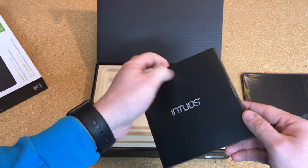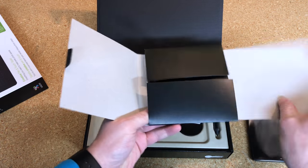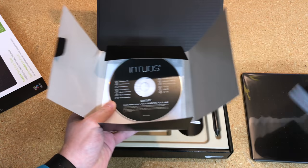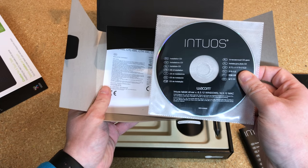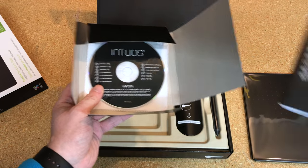In here we've got what looks like your typical brochure, startup guides, and information of that sort. And it looks like this is the driver disc for both Windows and Mac. So we definitely need to keep that and use it for the install.